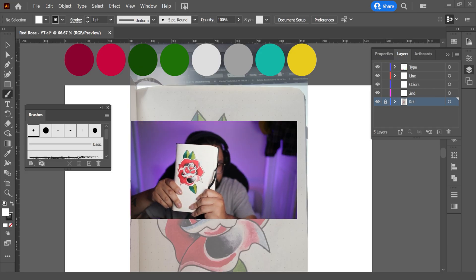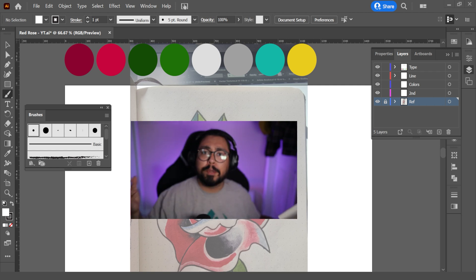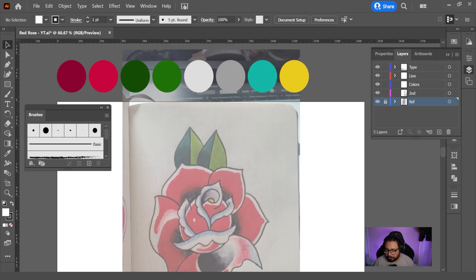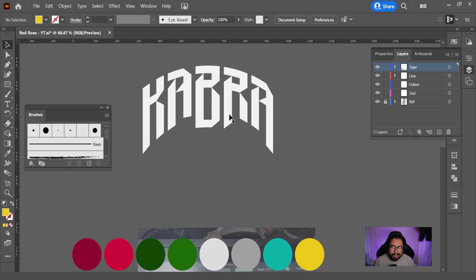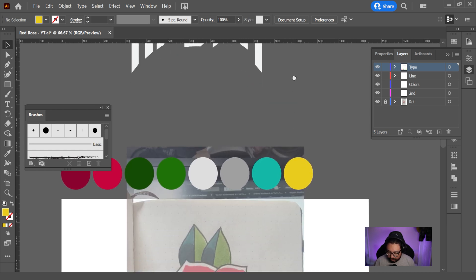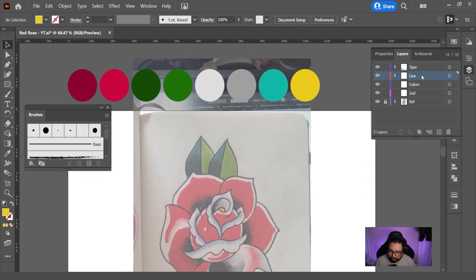This is the illustration that I'm going to digitize, and we're just going to go over the pre-production side of my file. I like to separate my layers and give them different titles, so we have the type and color palette. I made a little typography element for this design. I have things separated as line — the main line work, colors — because you want the line work to be on top, and then secondary, just little things I may or may not need, and then the reference file.